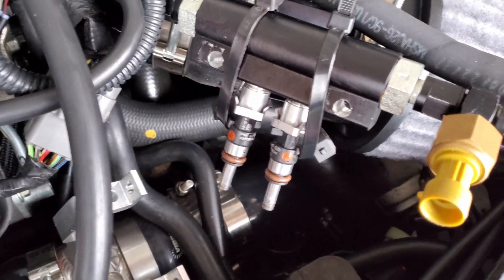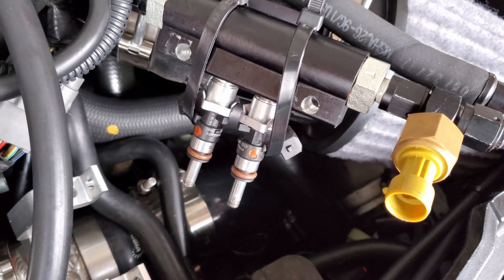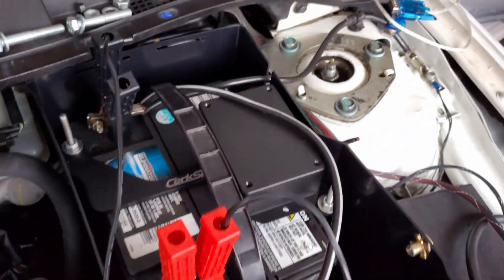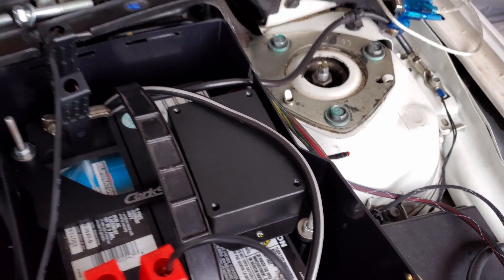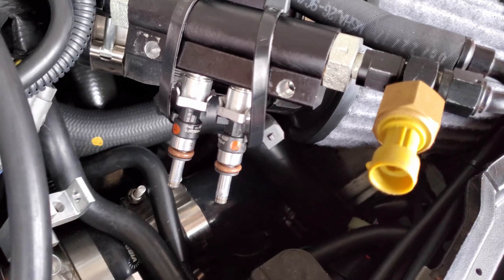I want to determine how low I can go in milliseconds before the injectors just don't open. That way, when I'm tuning the car and adjusting the fuel map, I know exactly what pulse widths to stay away from. Let's go ahead and upload a fuel map and start testing.